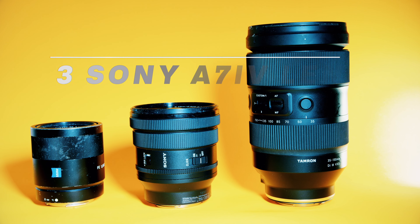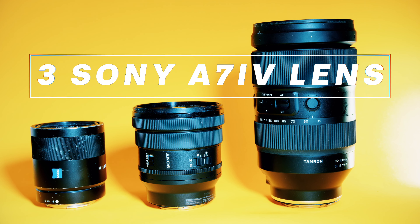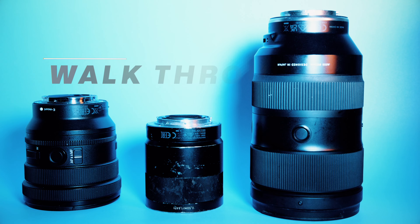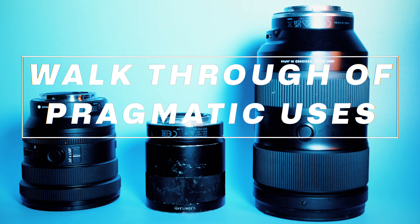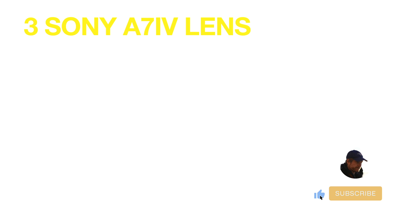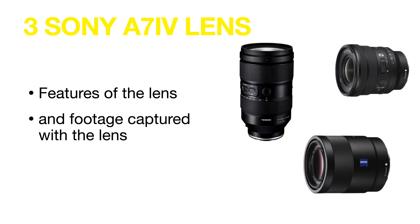Hi everyone, this is Blake Anderson and in this video I'm going to go over three lenses that I use on my Sony a7IV. I'm going to walk you through some pragmatic uses of these three lenses and also cover some of the features of them and some of the footage that I've shot with them to give you an idea of what you can expect from these lenses.